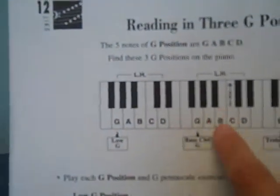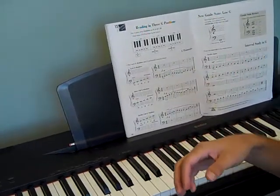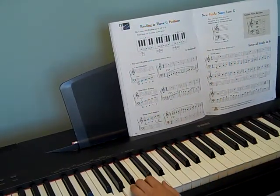Our low G is way down there. Here's middle C. This is bass G, and this is our treble G. So bass G is going to be right here, kind of in the middle of the piano, and low G is going to be even lower.